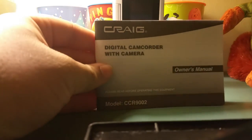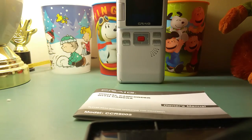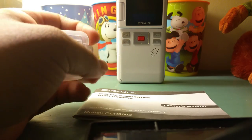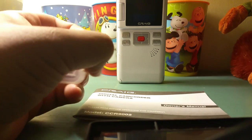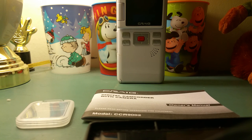The last thing I'll show you: your owner's manual. When you buy it you also get a case to keep your SD card inside — that's a nice touch. So overall: 5 out of 10. Thanks everyone for watching, have a great day.